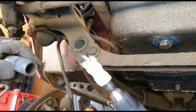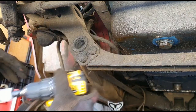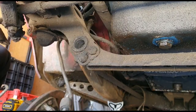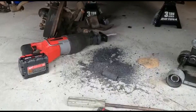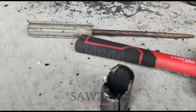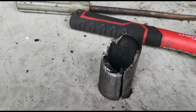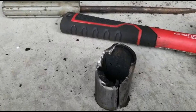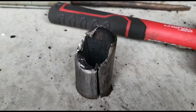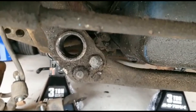Here we go — easy peasy. So I used the hacksaw to cut through the metal sleeve, and it actually made it easier to pop out. It only looks like that because I thought I cut through it but I didn't — right to the very last minute, then it actually just slipped out. That's how it looks; just need to clean it up. Good to go.